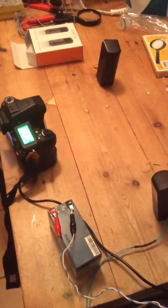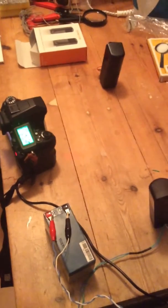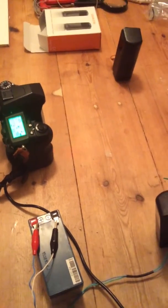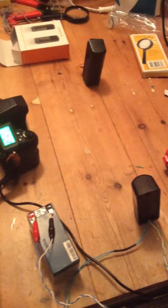I now switch the camera on. I'm going to break the beam between the transmitter and the receiver to see what happens. The system works.